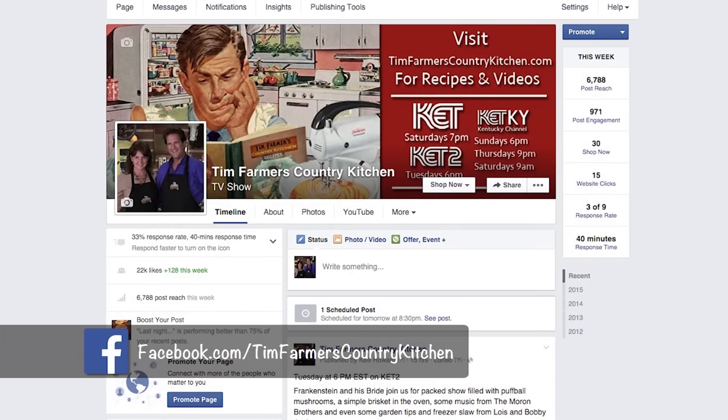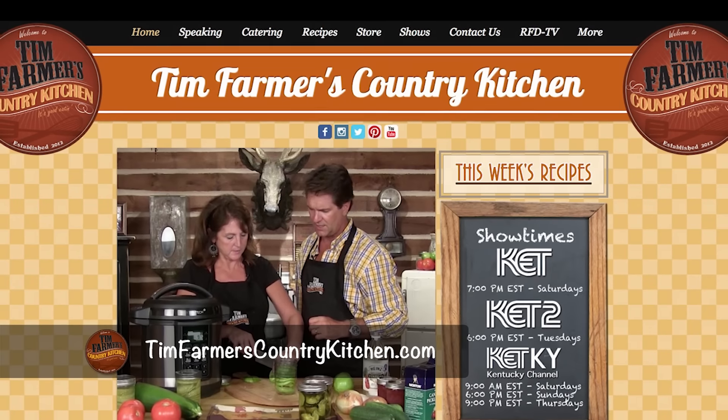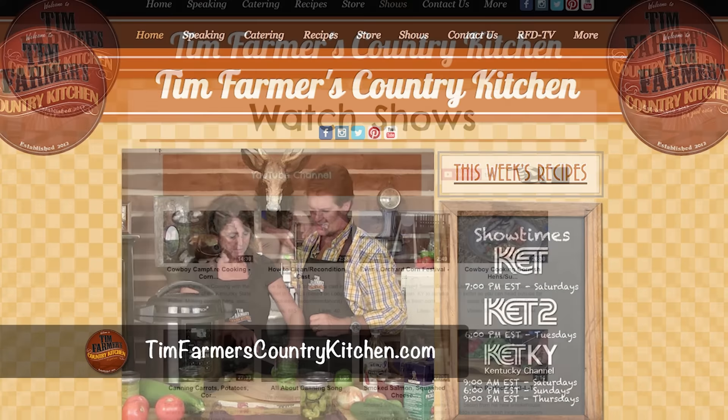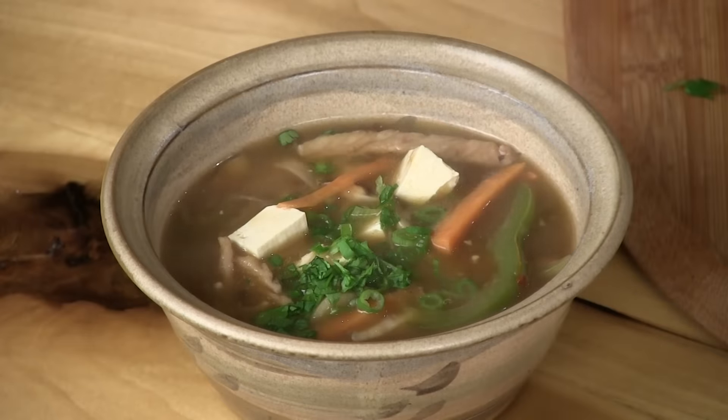Tim Farmer's Country Kitchen — like it? Check it out, see where we're going, what we're doing. Also visit our website, TimFarmersCountryKitchen.com. Look at our shows on YouTube — we've done a bunch of them. Try some grub you've never tried before.